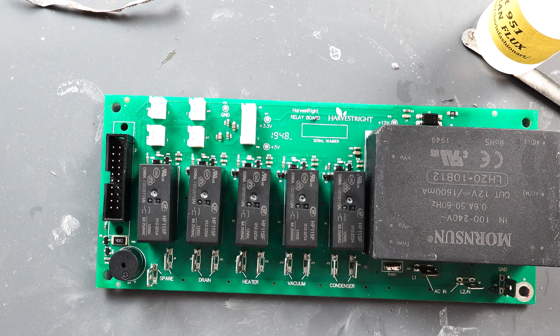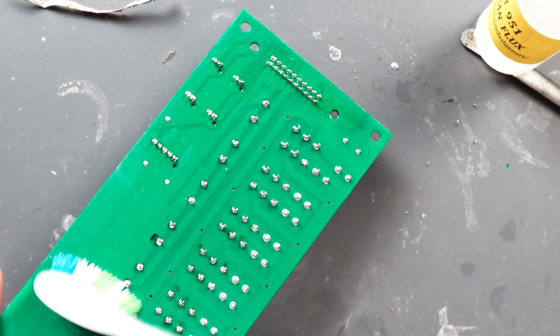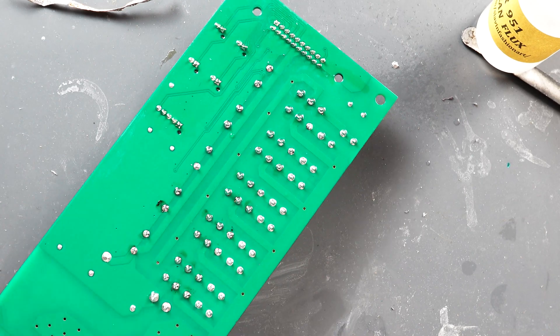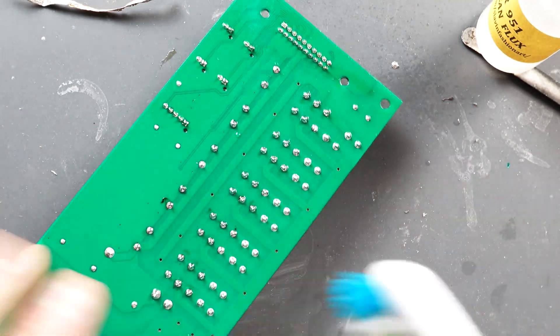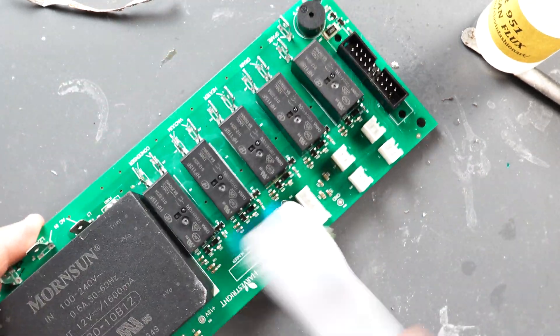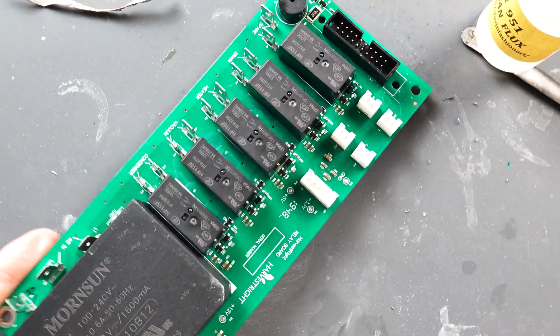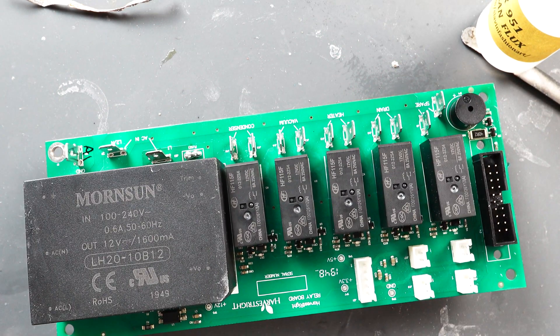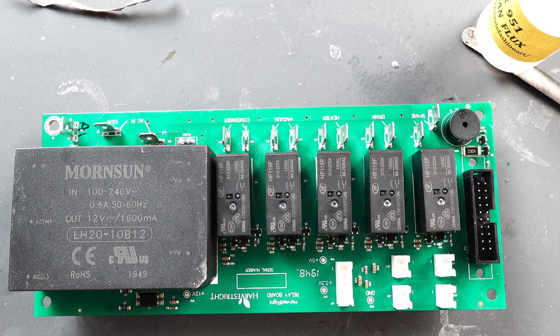Okay, now we've got all our switches installed. Let's go ahead and clean the work area. There you have it — all the switches have been replaced. I'm going to go ahead and package this up and ship it back out to my buddy and hopefully his freeze dryer will be good as new again. Thanks for watching the video.